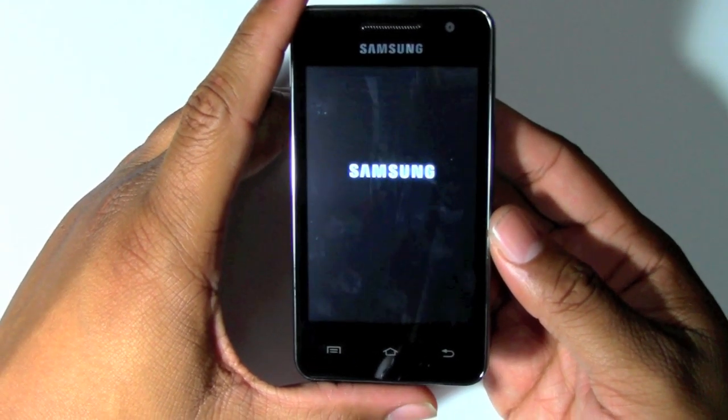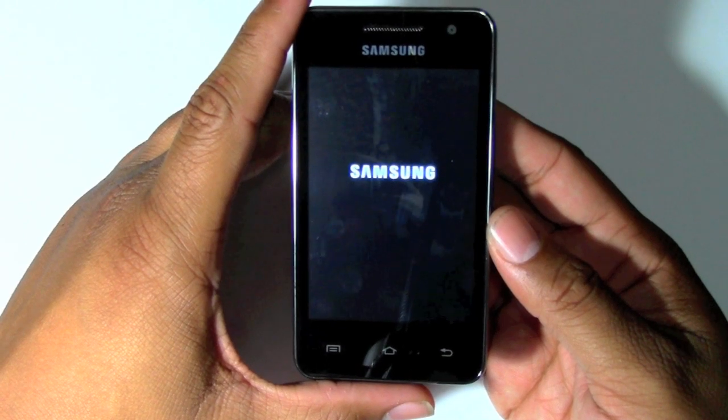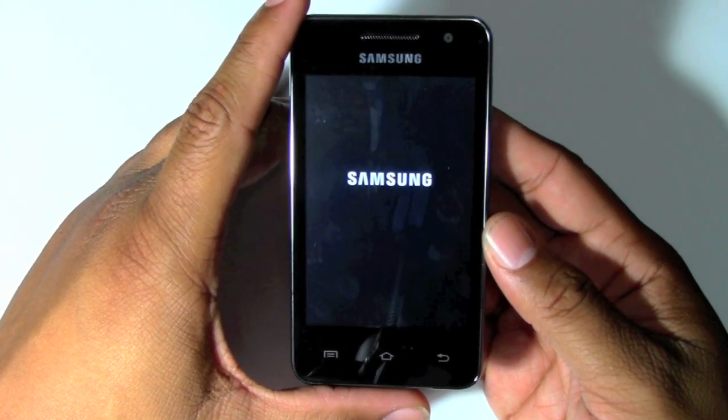Sometimes you have to reset it to sell it again, or take it back to the store — just want to make sure your data is off. This is the way to do it.